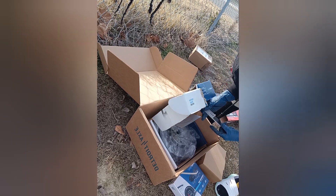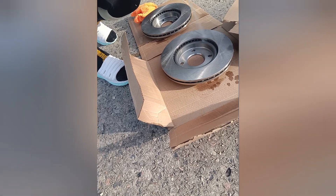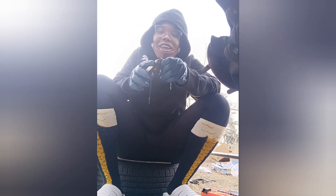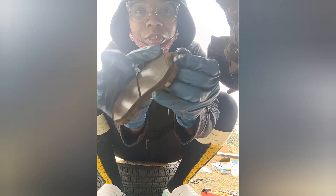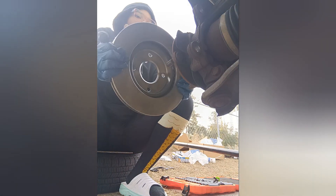Now we have the new rotors. We're gonna use brake cleaner to clean them because they come lubricated to prevent rusting. Check out the difference — this is the old one, this is the new one. When the pads start hitting the silver metal part of the rotor, that's how you know they need to be replaced. Y'all see this — here's the silver part and the pad part, it's way past that point.